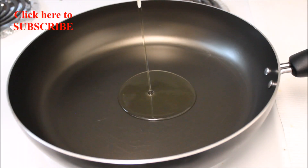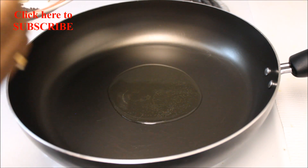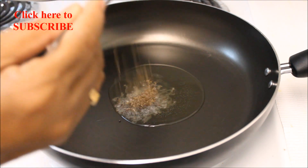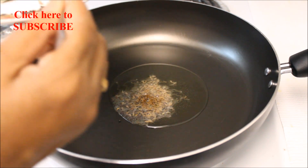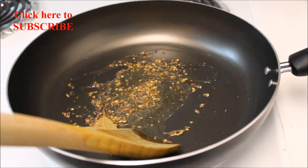Let's begin. Heat one and a half tablespoon oil on medium heat. In hot oil add half teaspoon of mustard seeds, half teaspoon of cumin seeds, half teaspoon of broken coriander seeds, add two bay leaves and give a quick stir.